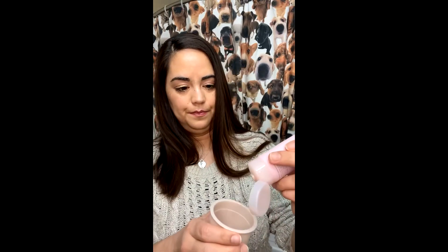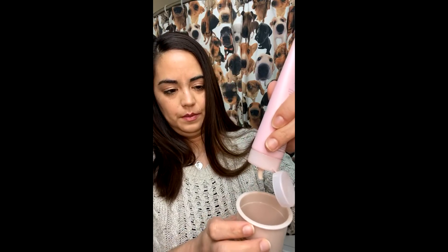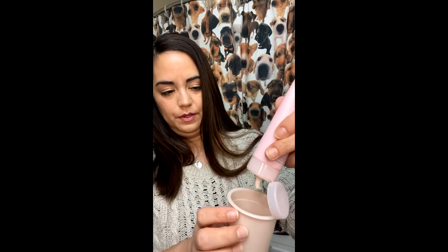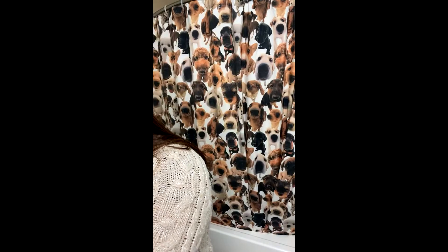I'm gonna take this and just put a little bit in — you don't have to put a lot. Just dip it in there, put a little bit like that. This will also help your cleanser last a lot longer. See, I just put a little dot in there. Then put a little bit of water — just a little water in there.